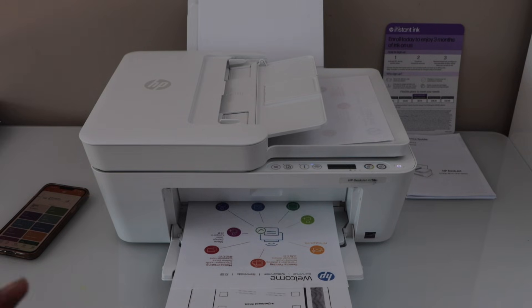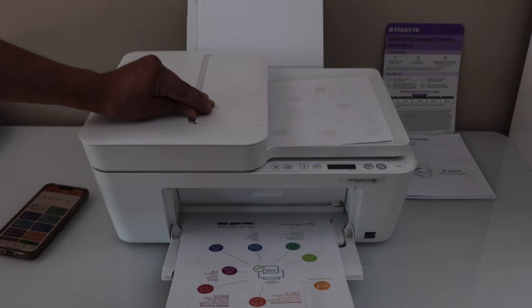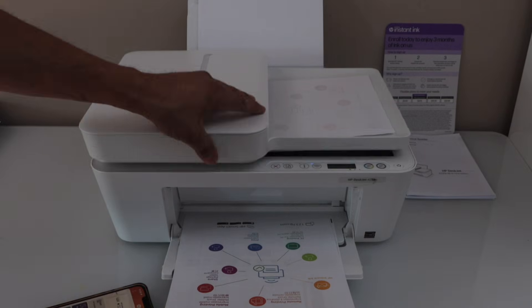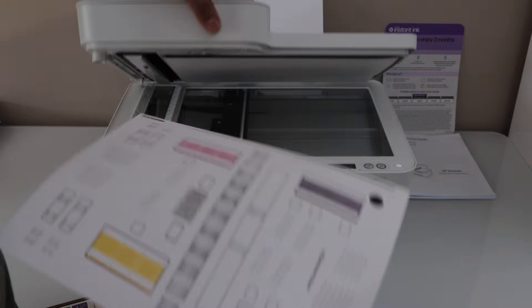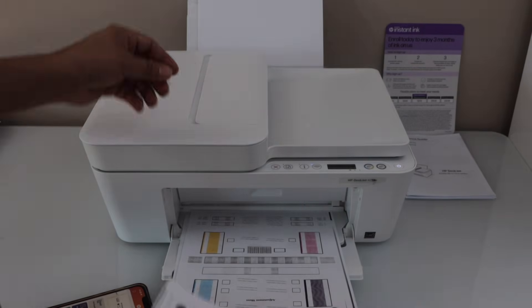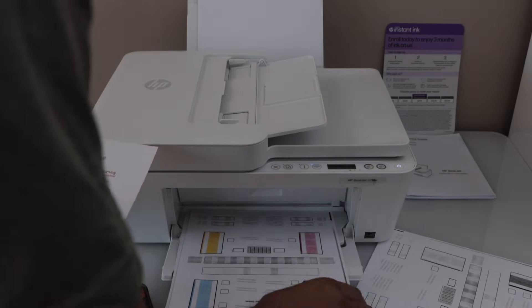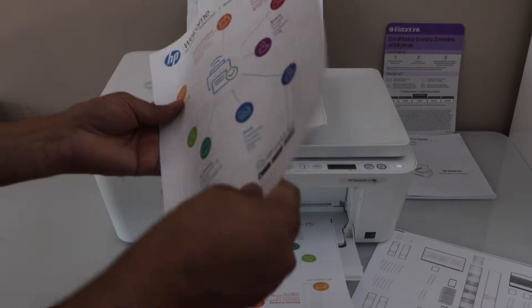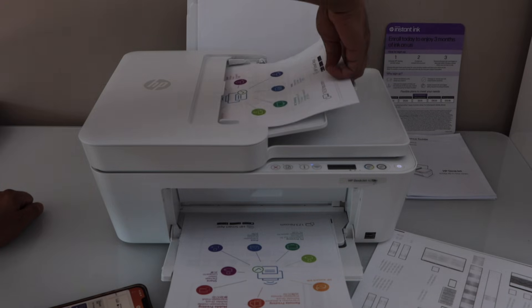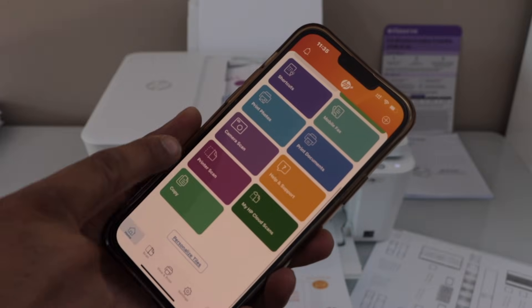Let's do the wireless printing and scanning. If you want, you can also add this printer to different devices — a MacBook, laptop, or computer. For scanning, you can use the scanner pad: place the page there and do the scanning, or use the top ADF tray to scan multiple pages to save time. Place the pages in the ADF tray, extend the tray as needed, then go to the app and click on the Scan option, then Printer Scan.